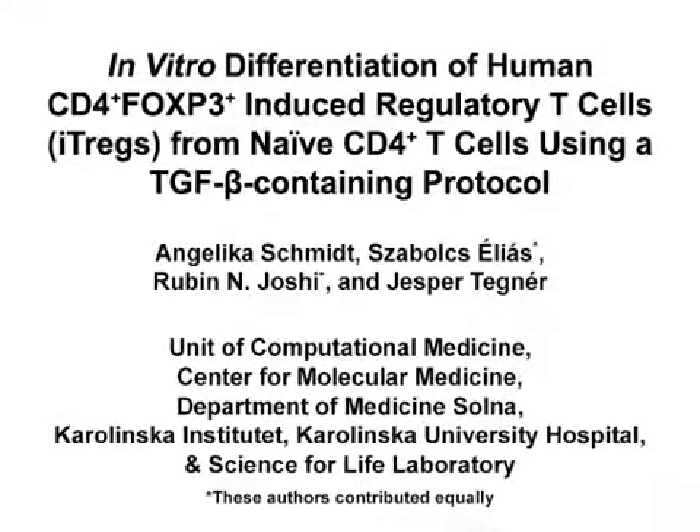The overall goals of this experiment are to induce human FOXP3 positive regulatory T-cells from naive CD4 T-cells in vitro, and to analyze their phenotype. This method can help to answer key questions in the T-cell immunology field, such as how does regulatory T-cell differentiation occur on the molecular level. The main advantage of this technique is that it allows the reproducible generation and phenotyping of human FOXP3 positive regulatory T-cells.